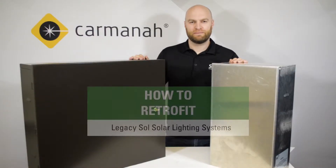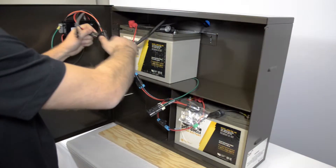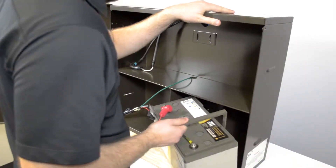Hi, I'm Jake from Soul by Carmana. Today we'll be going over the Evergen Retrofit Procedure for Legacy Soul Lighting Systems. This straightforward installation will have you removing the system's old charge controller, driver, and battery harnessing, leaving only the fixture and PV harnessing behind.